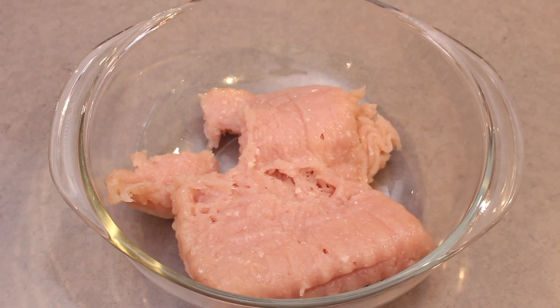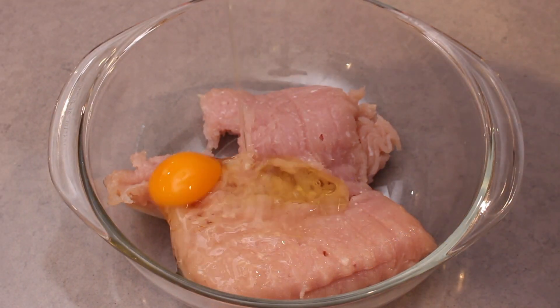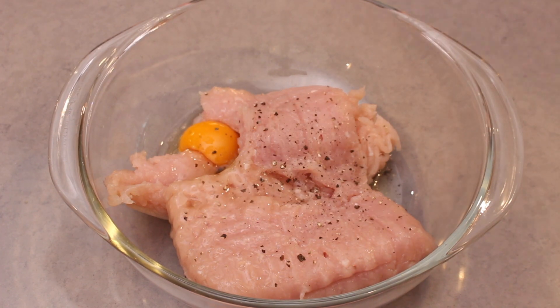Start out with your ground chicken in a large bowl, and then add your egg and season it with salt and pepper.